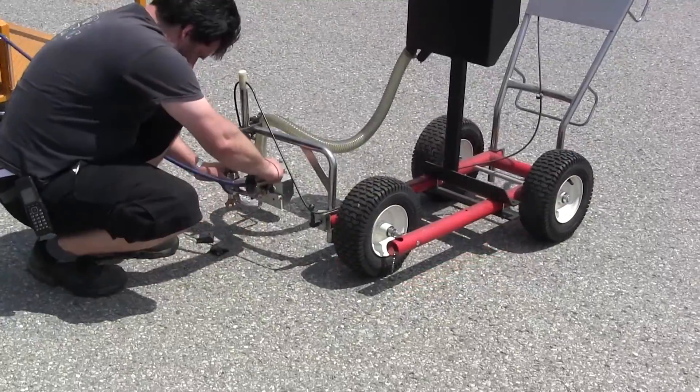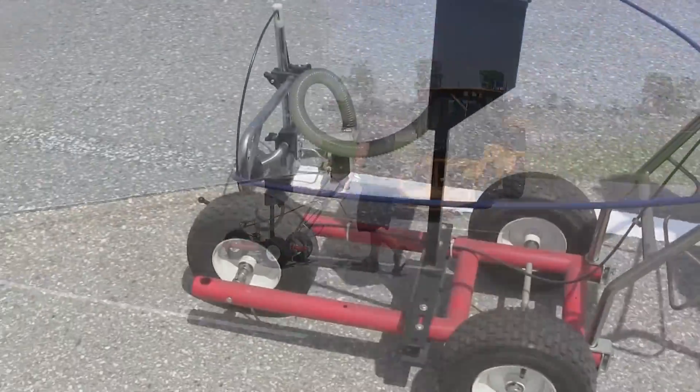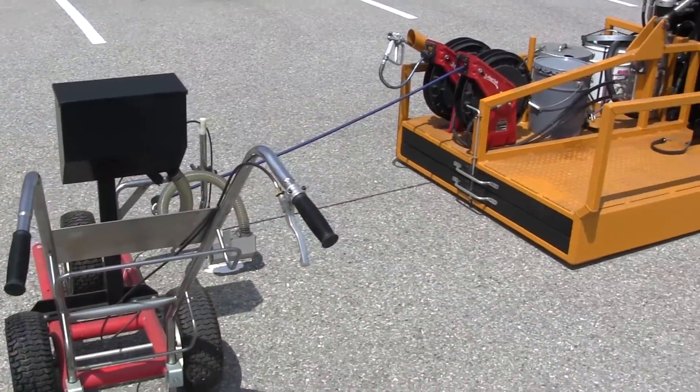Simply remove the cart, set up the spray gun, and proceed. Trackless Vehicles Limited even employed the attachment when we repainted our parking lot. From start to finish, it was under half an hour.